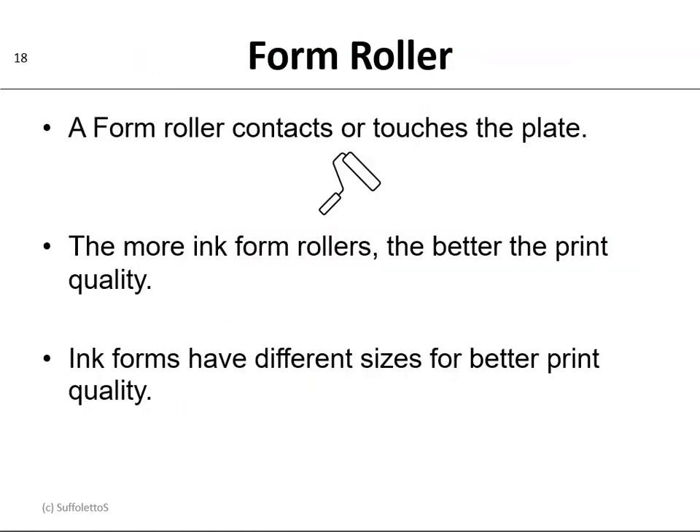The last roller in the ink train is called the form roller. Any roller that contacts or touches the plate is called a form roller. Again, the more ink form rollers you have, the better the print quality. The Ryobi 2800 only has two ink form rollers, but the Ryobi 3302 has three ink form rollers and a dampening form roller. Ink forms will have different sizes to give you better print quality.